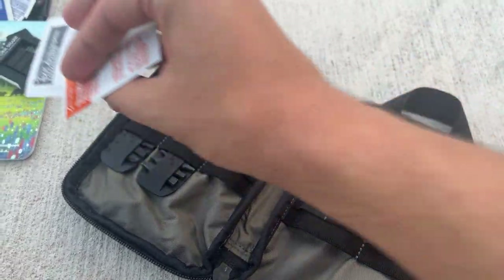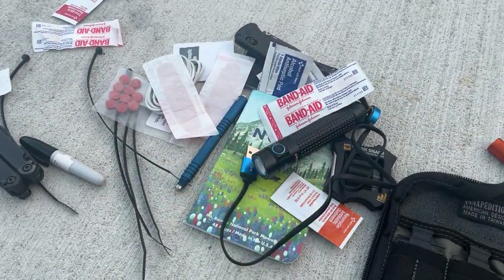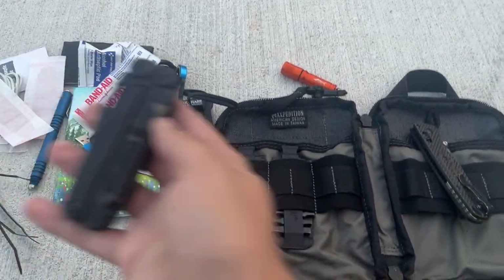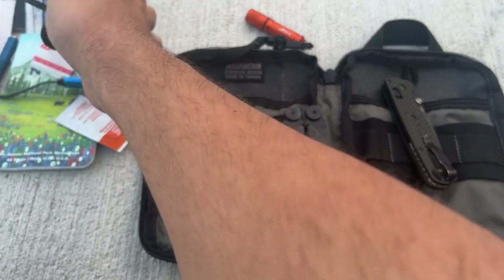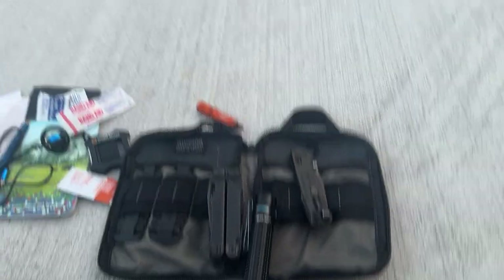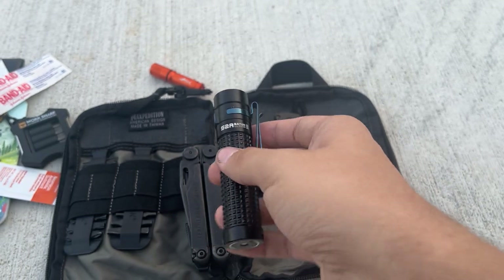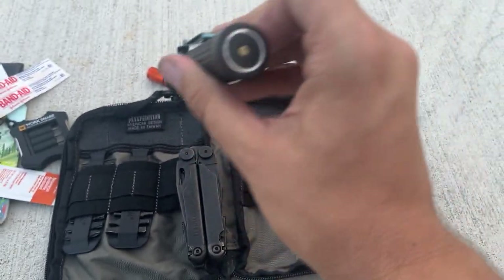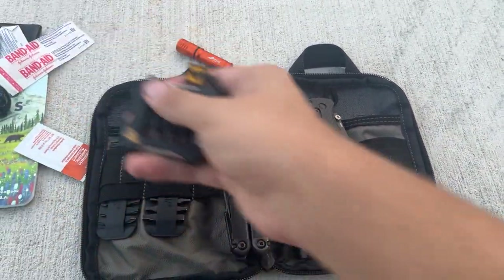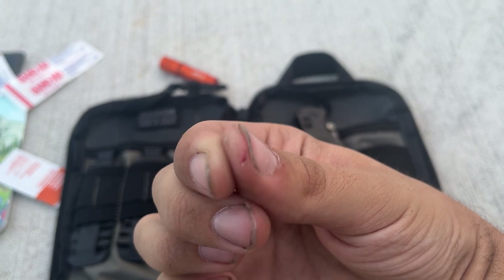That's about everything. The main items are the extra knife, the Leatherman, the bit kit, and the flashlight. The flashlight actually gets used a fair amount — it does around 2,000 lumens, which is insane. Sometimes I'll clip it to the brim of a hat and use it as a headlamp out here in the woods at night. The Work Sharp sharpener gets used a ton, and obviously the band-aids get used all the time because we're knife people and we're constantly cutting ourselves.